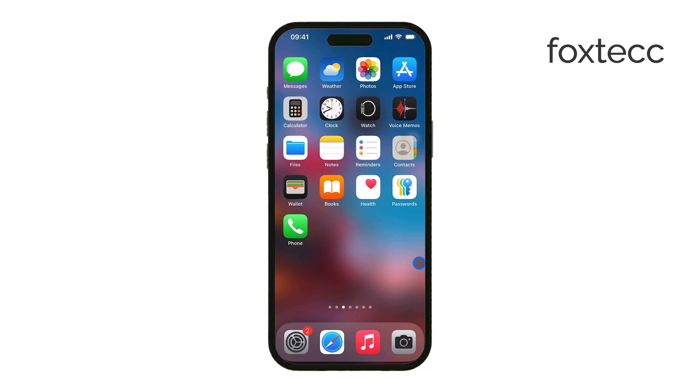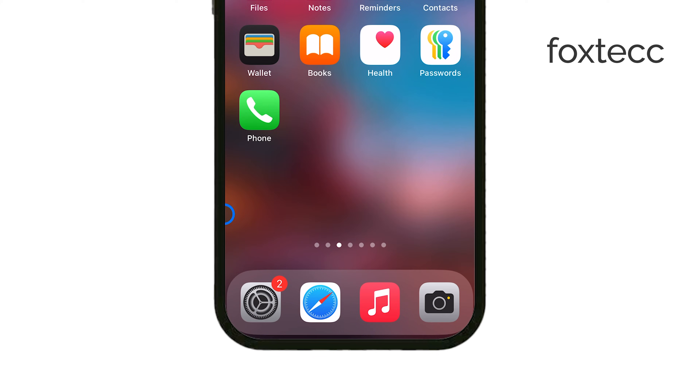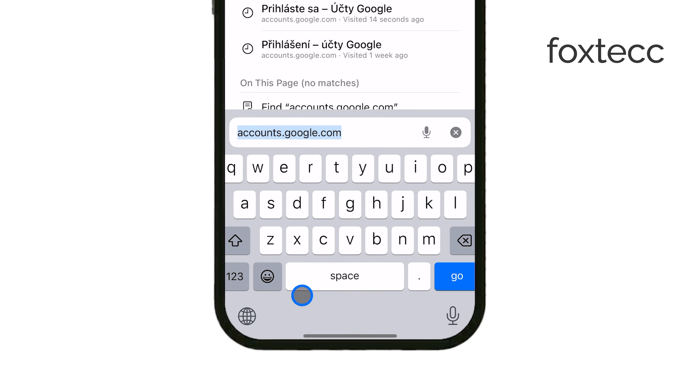Let's start with creating a brand new Gmail account. You'll need to use a web browser for this, since the Gmail app doesn't have a built-in sign-up option. Open Safari or any browser on your iPhone, and go to accounts.google.com.